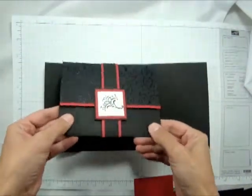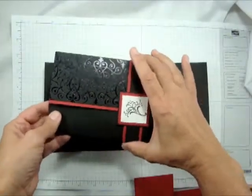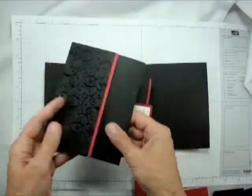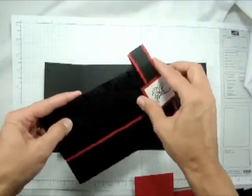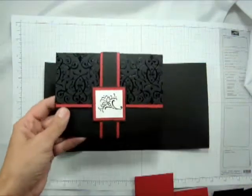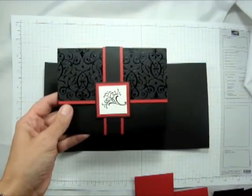Okay, so I am going to show you how we made and put together Jessica's wedding invitations. It's a little time consuming, but it's easy, which is good, right? I don't mind something taking a little extra time if it's easy.